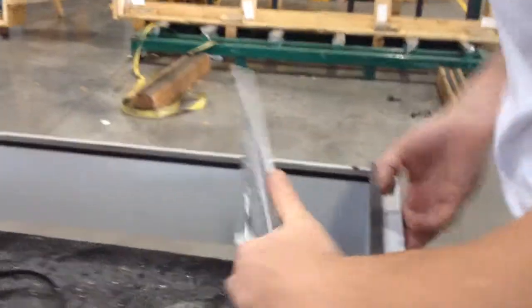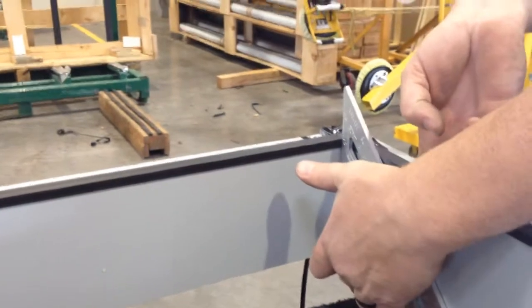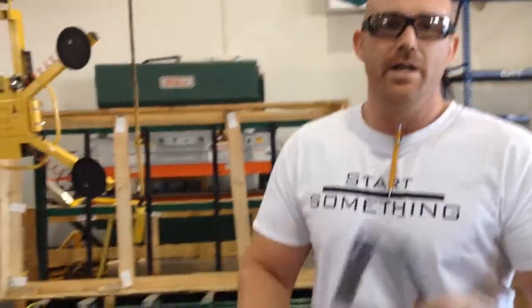So with this gasket in the way here, my square is already pushed back from the gasket itself. So my fix was, why not take the tip off? Here is my improved speed square.